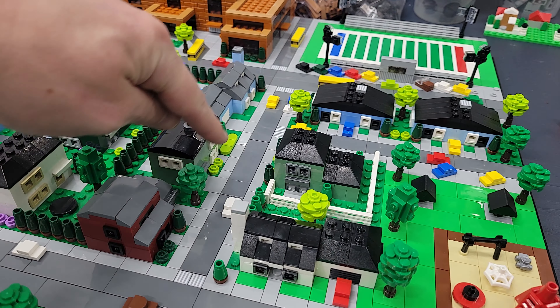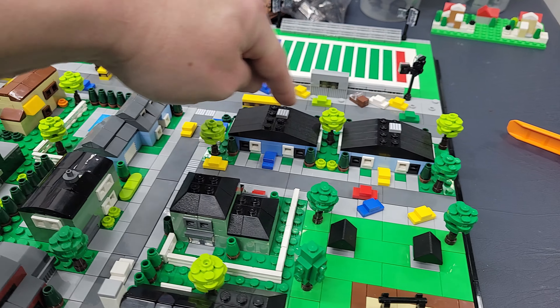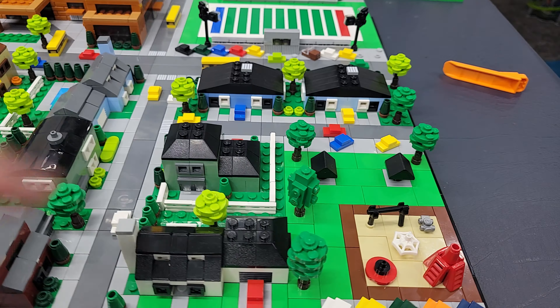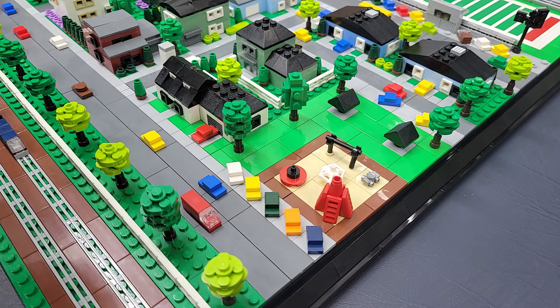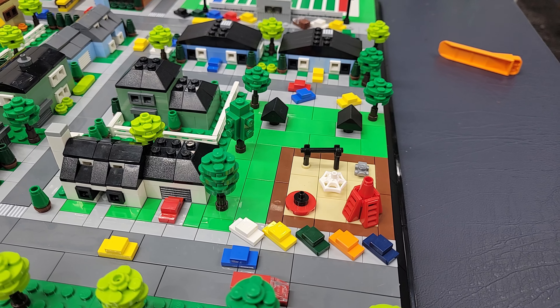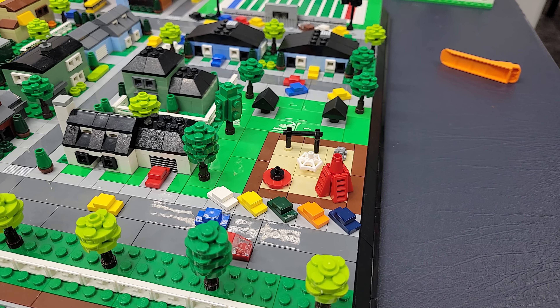We have this street going through here and then it kind of turns off up to here. We have these two duplex buildings right here, and then we have this house right there, and we have the park area.